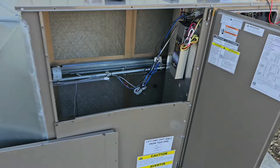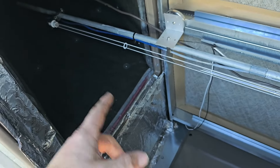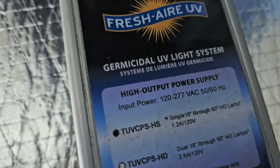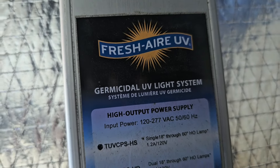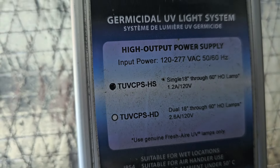We installed a brand new package heat pump here and you can see there's a UV bulb right there. We replaced the UV bulb to put a new one in it and you can see it's made by Fresh Air UV, and we need input voltage between 120 and 277.